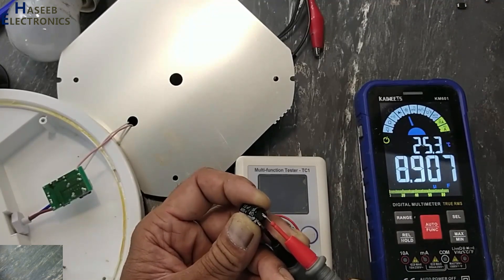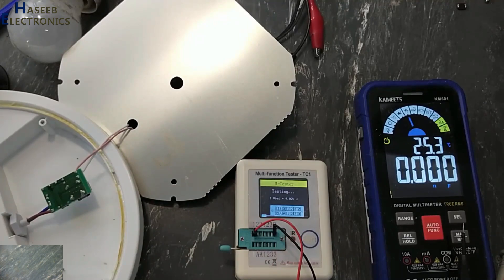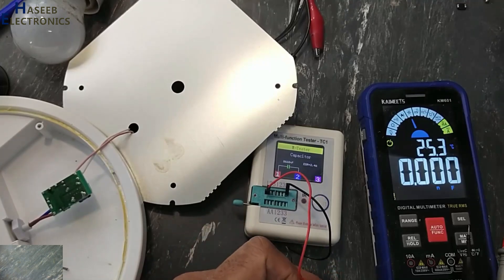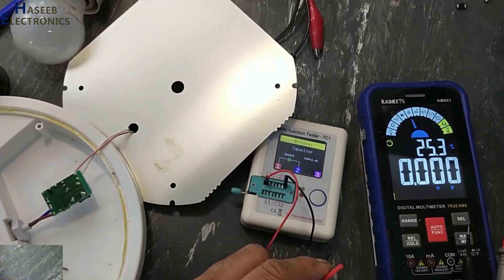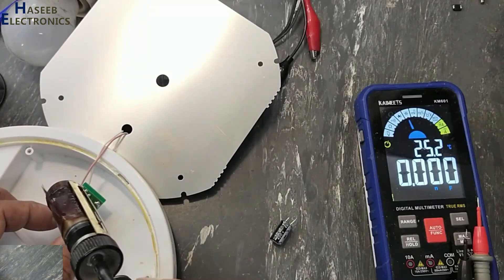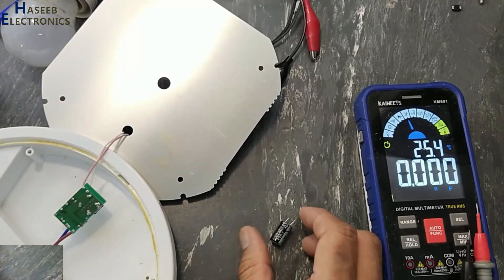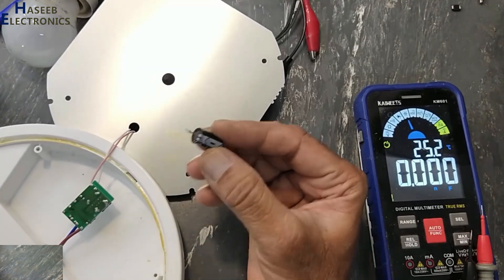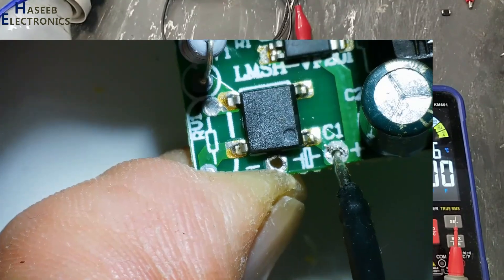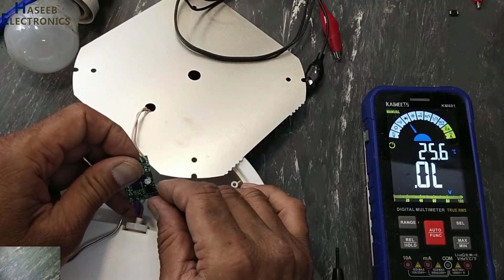Checking the capacitance readings on the meter — values are cycling from 8.9 microfarad up through 9.9, 10, 11, and settling around 12 microfarad. Let's go ahead with this capacitor.